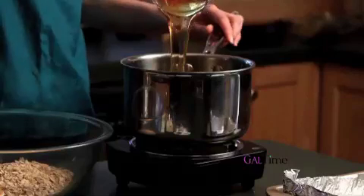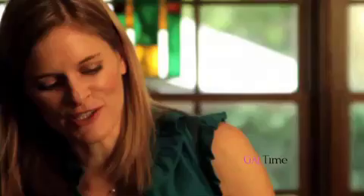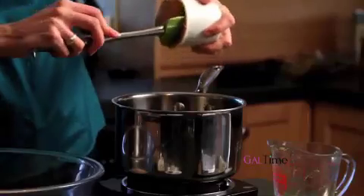Over here in my saucepan, I'm going to place one cup of honey. You could use any kind of syrup here — you could use a mix of molasses, brown rice syrup, maple syrup, whatever you like or have on hand. Now add to that one cup of nut butter. I'm using peanut butter, but you could use almond butter, cashew butter, or seed butter like tahini.